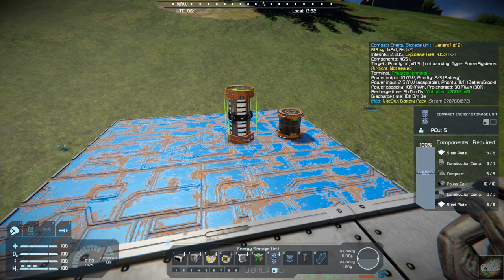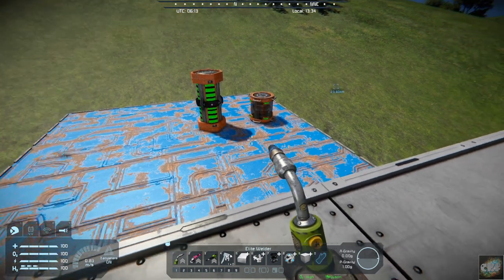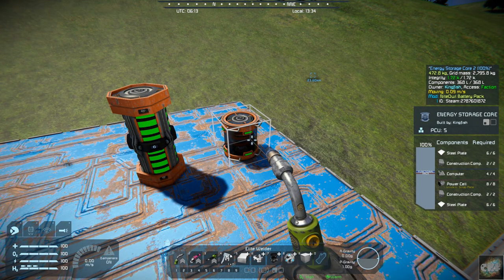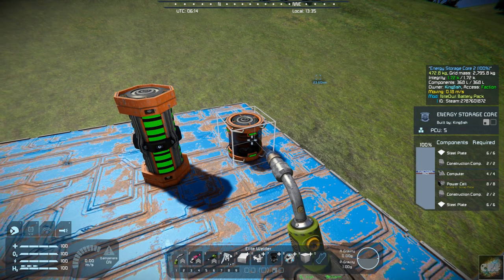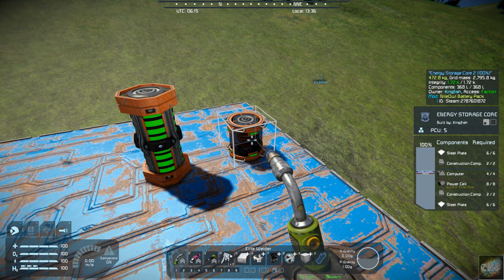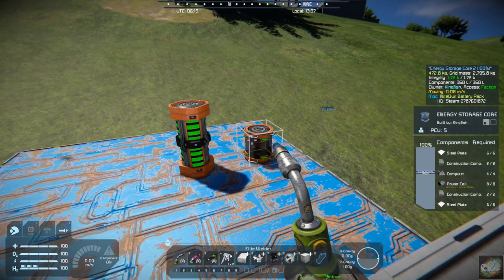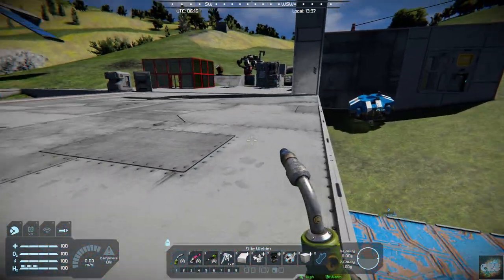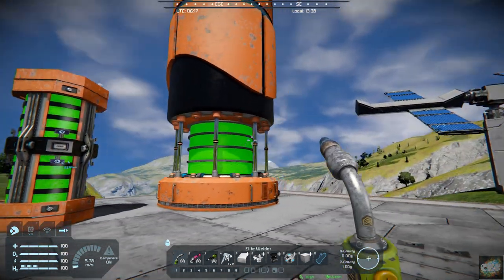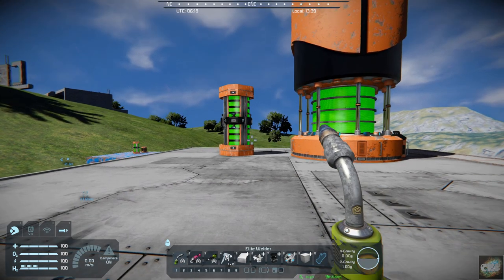It has a compact energy storage unit which only takes 10 power cells. And if we go over to the other one I put down, it only takes 8. So you can kind of see that it gives you some alternatives for building. These will fit in small ships, or you can use them in your large ships and your stations or bases.